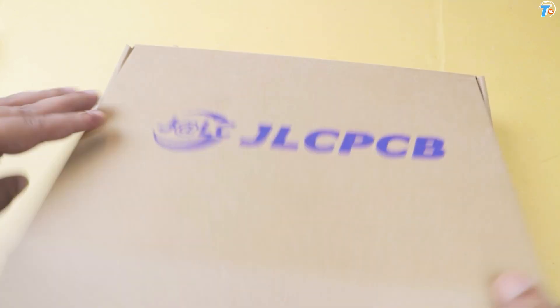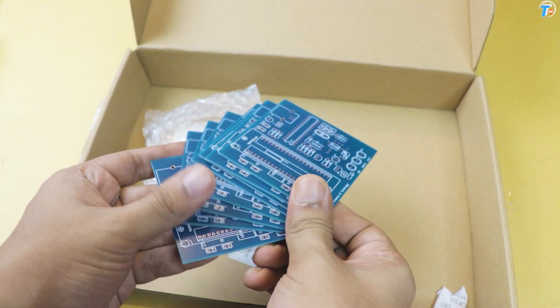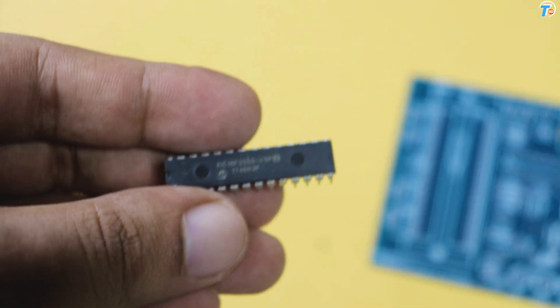I am going to order the PCB board and have it in my hand. The PCB board's color, quality, and thickness are very professional and popular.